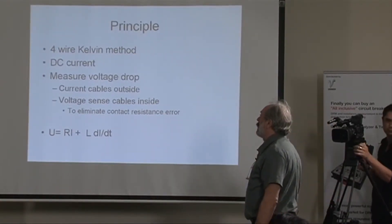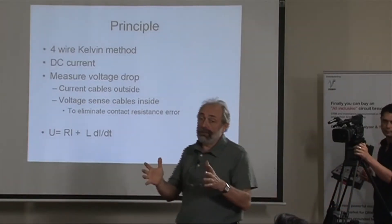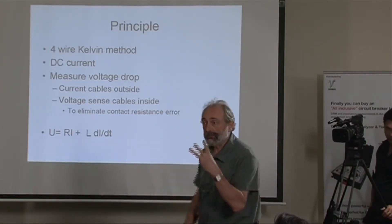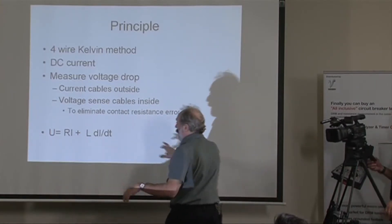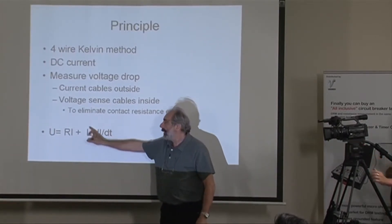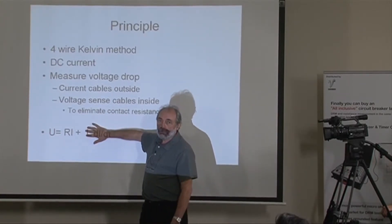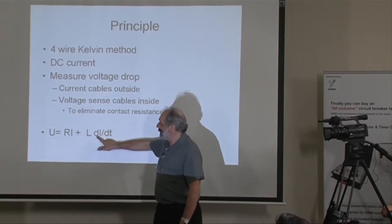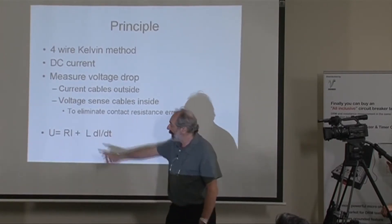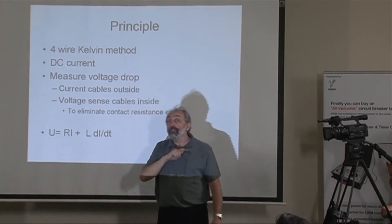Always keep current cables on the outside and voltage cables on the inside. You know the current, you measure the voltage, and you calculate the resistance — right? Wrong. As long as we deal with a transformer that has inductance, we have a component that introduces an error in our measurement. This error is di/dt, or change of current over time, and we need to deal with it.